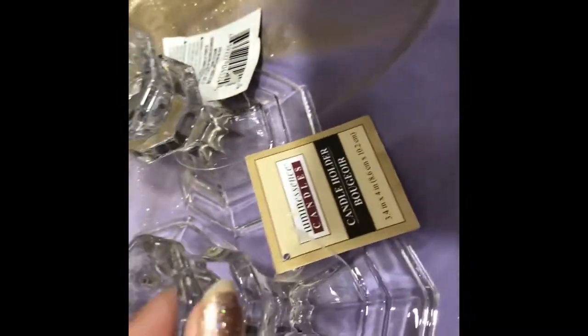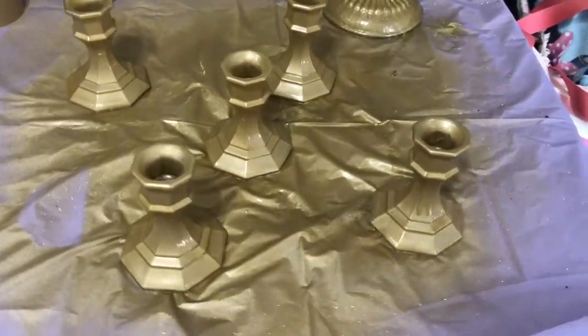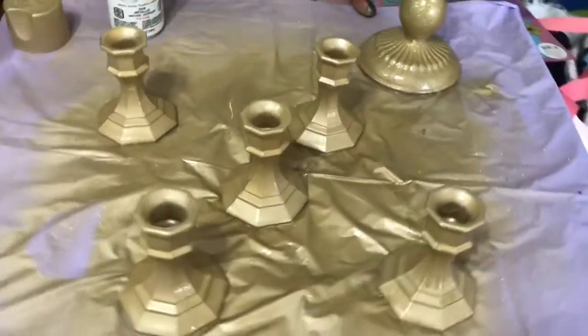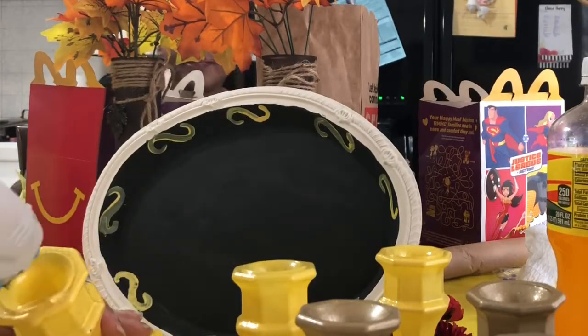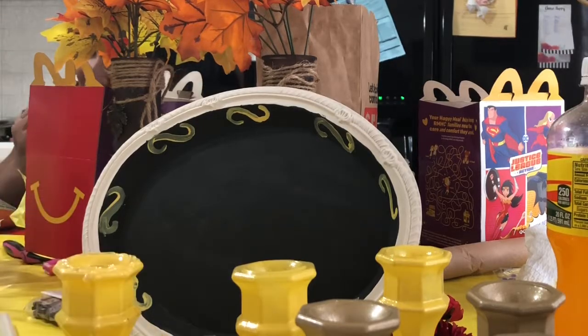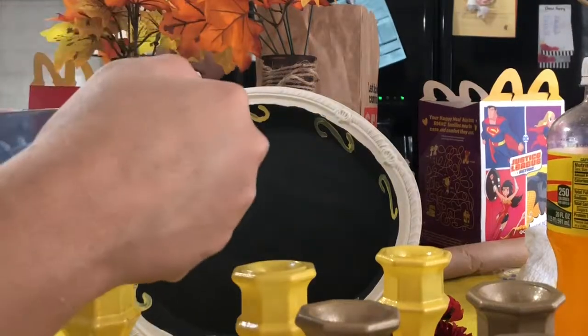For the second project, I just spray painted these in the color gold. I went back and I actually bought some more and I spray painted them yellow. Right here I'm just grabbing my yellow candle holder and I'm going to glue down the blue bowl that I got from the 99 cent store.